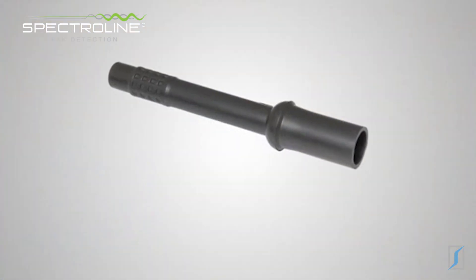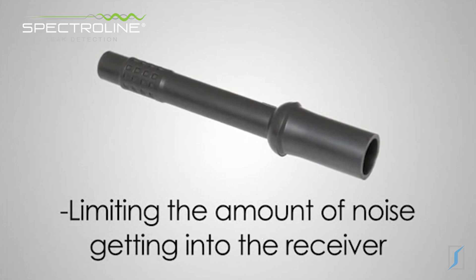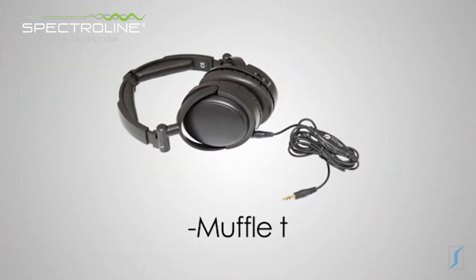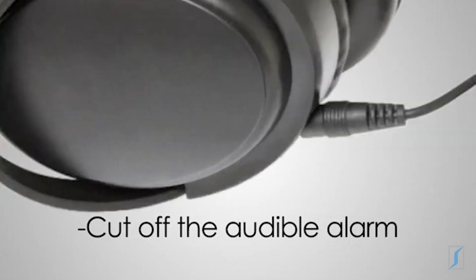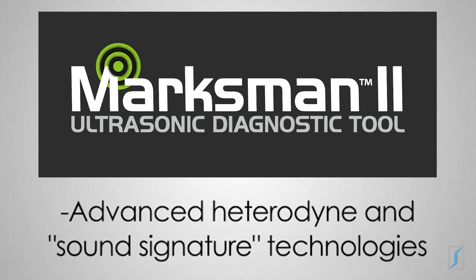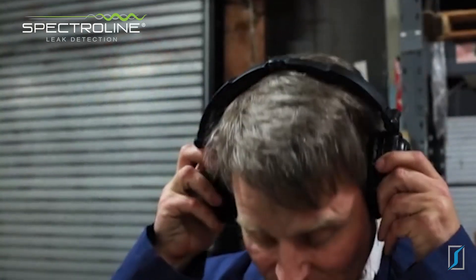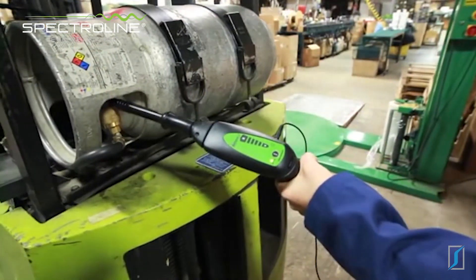The air probe reduces the sensing angle, limiting the amount of ambient noise getting into the receiver. The headphones muffle the ambient noise and also cut off the audible alarm, initiating the Marksman 2's advanced heterodyne and sound signature technologies. The unit will now produce a natural sound that you would expect to hear from a leak or component defect.